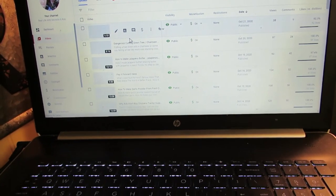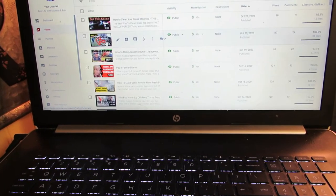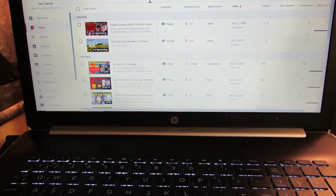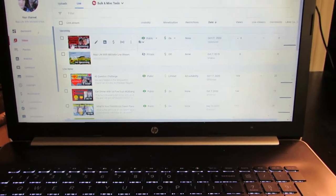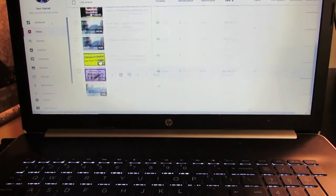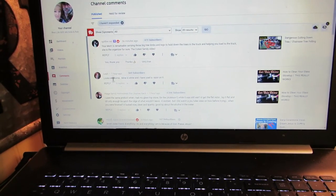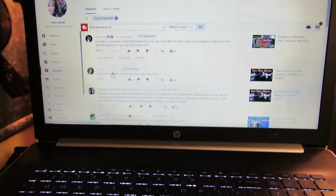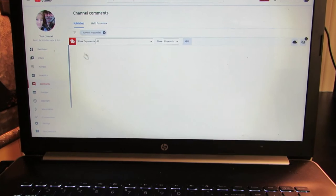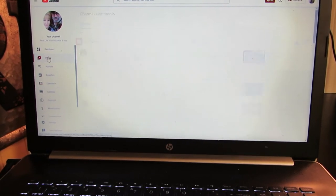Here is my YouTube Studio where all my videos are. The live streams are under this tab. Last time I had a problem figuring out how to go live. Here's the video and there are the other live streams we did — I've changed some thumbnails on them. Comments I haven't replied to yet are in this section. Held for review — none yet, which is a good thing. We'll go back to the videos and just wait.